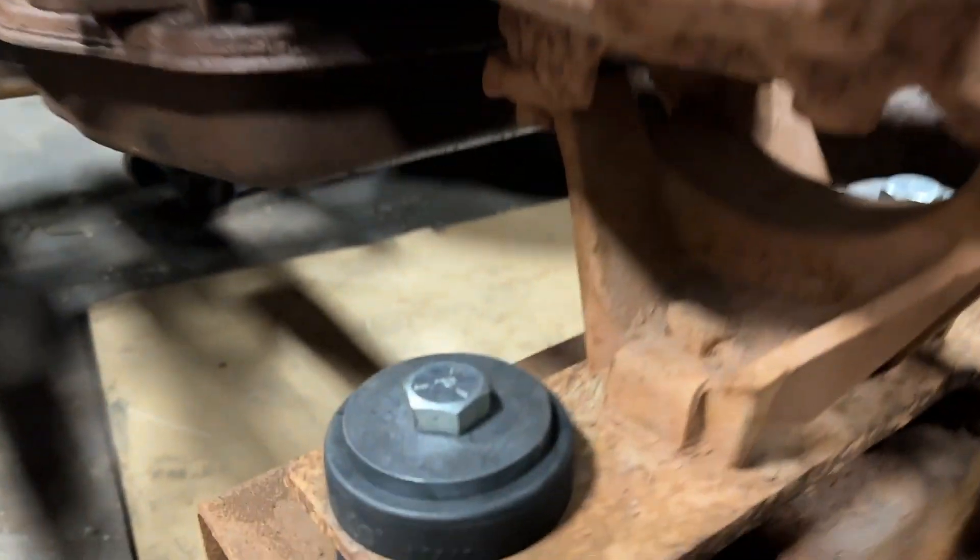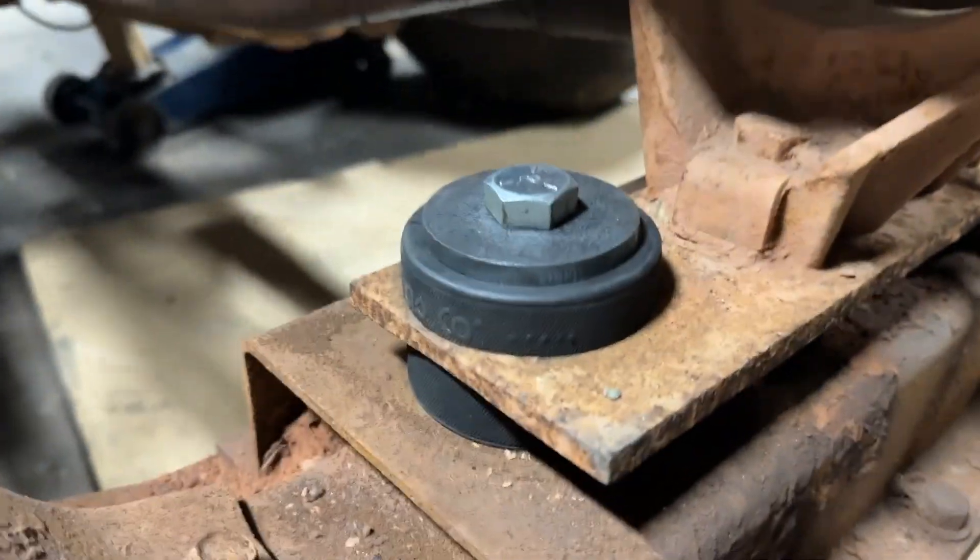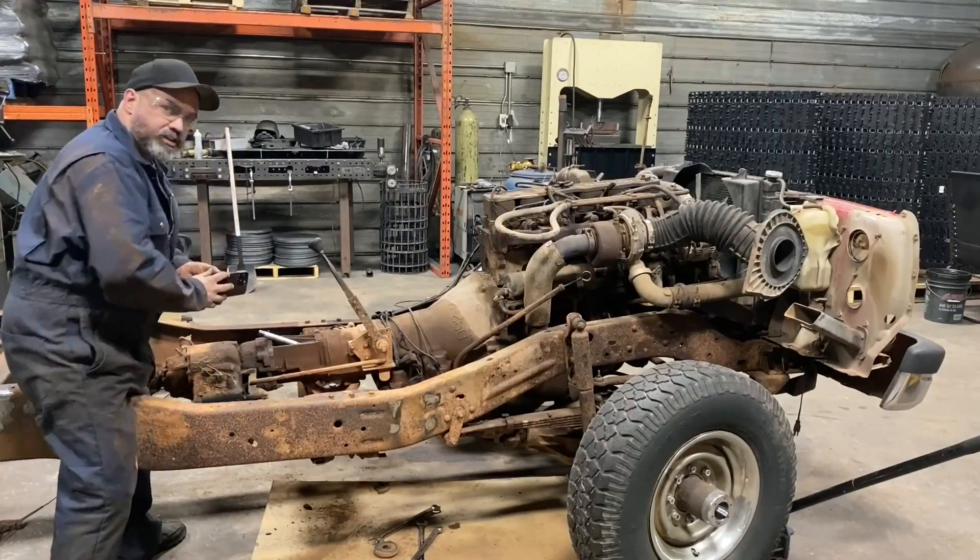Canadian Tire hockey puck transmission mount.